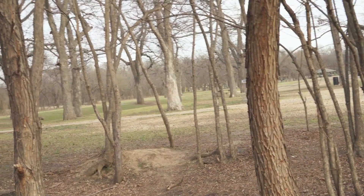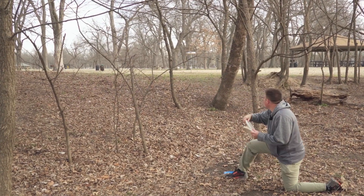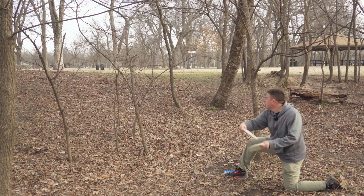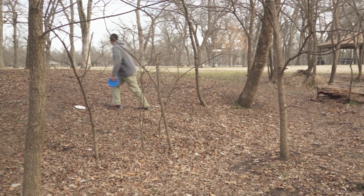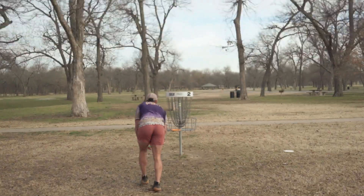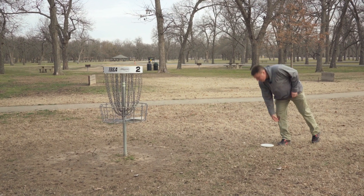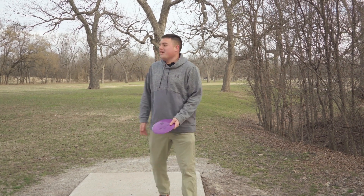We're gonna go trick shot. Good layup. Hole three, unfortunate double bogey.